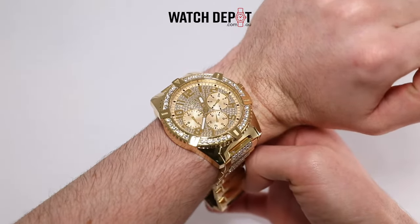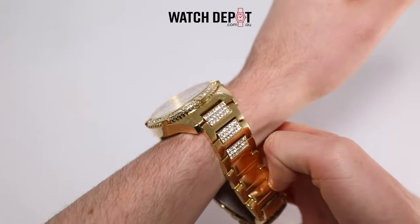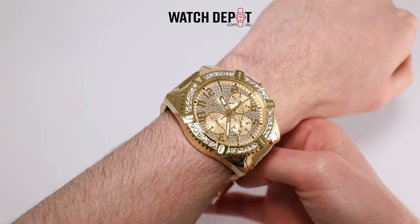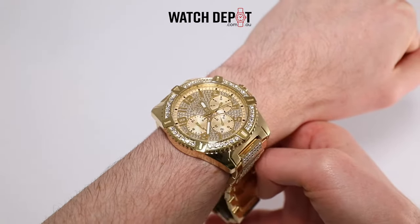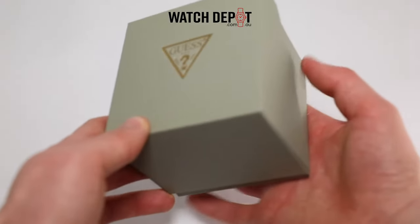A quartz movement powers this watch, which is absolutely fine because it's probably not going to be in everyday wear. So it's nice not having to wind it up every time you want to wear it like an automatic. Build quality is quite solid. The case and bracelet are made from stainless steel with a gold finish.